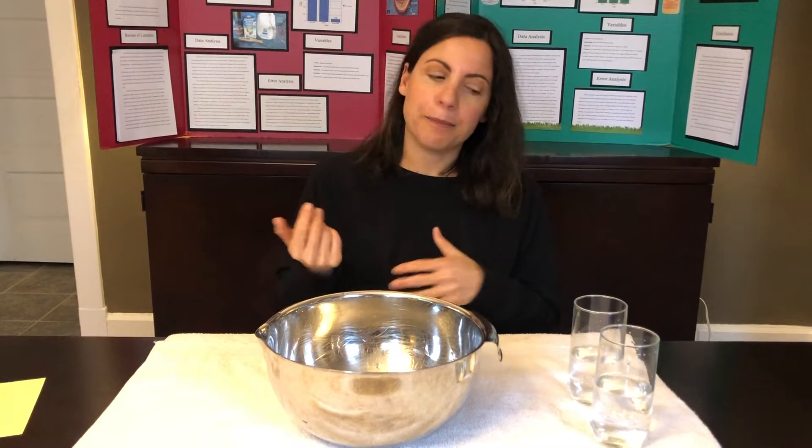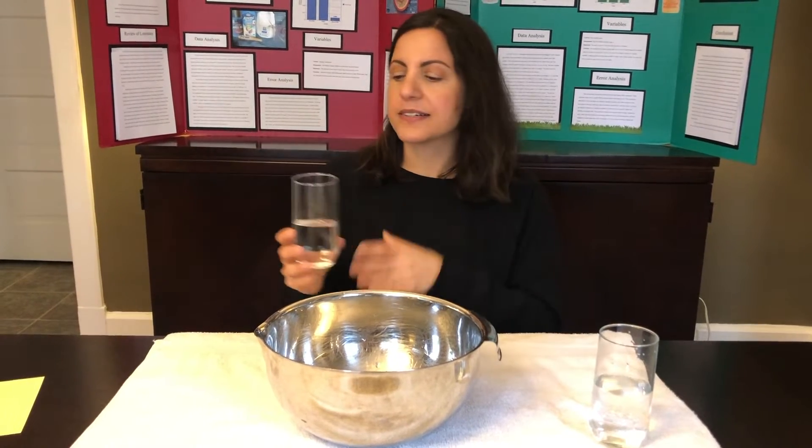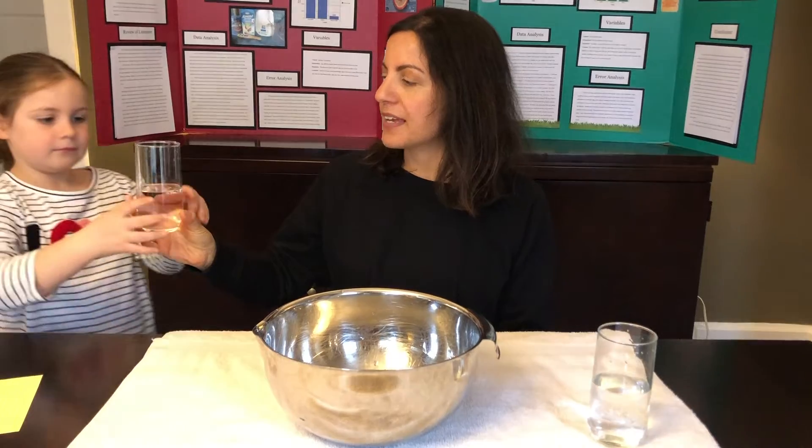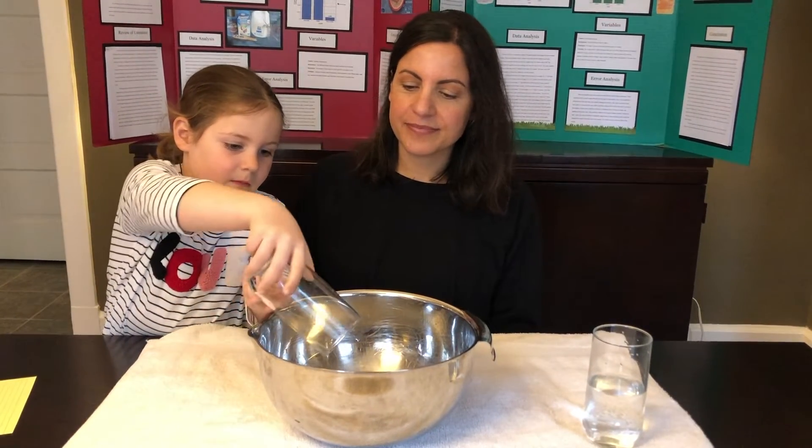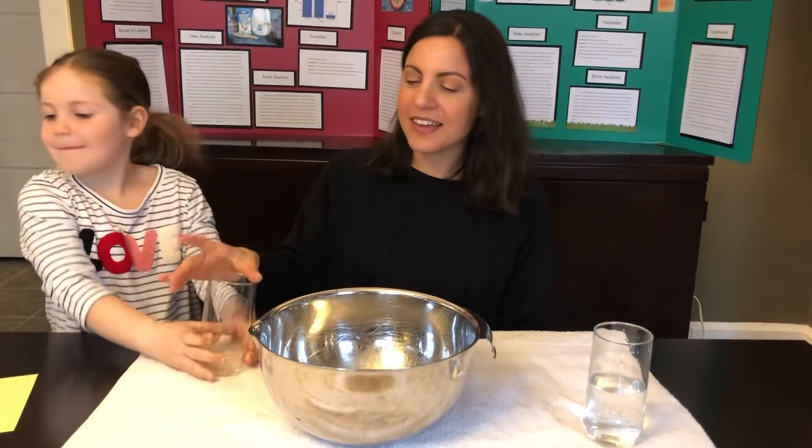First I'm gonna ask my helper to pour this glass of water into this bowl. Thank you, helper. As you can see, the water poured right out. Well, that's gravity — gravity was drawing the water into the bowl.